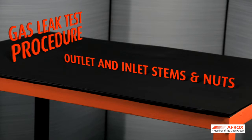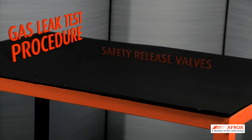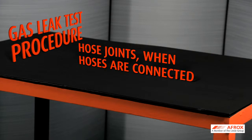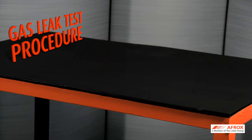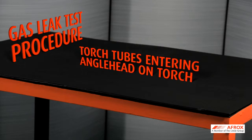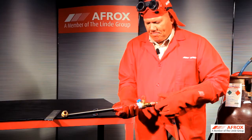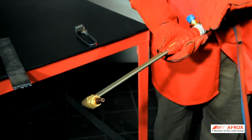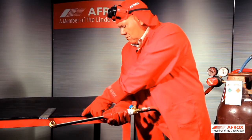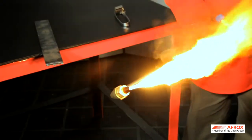Leak test the following locations: gas cylinder valve outlet and regulator inlet stems and nuts; regulator gauge inlets; high pressure safety release valves; regulator outlet and flashback arrester inlets; flashback arrester hose joints; hose joints if hoses are joined together with equal hose joiners; torch mounted flashback arrester inlets; torch control valves and gland nuts; torch tubes entering angle head on cutting torch; and cutting torch nozzle nut. Purge hoses — first the fuel gas line by opening the torch control valve and then closing it again, then do the same with the oxygen gas line. Open the fuel gas torch control valve and light up at the nozzle using a flint or friction lighter, then open the oxygen torch control valve and set a proper preheating flame.